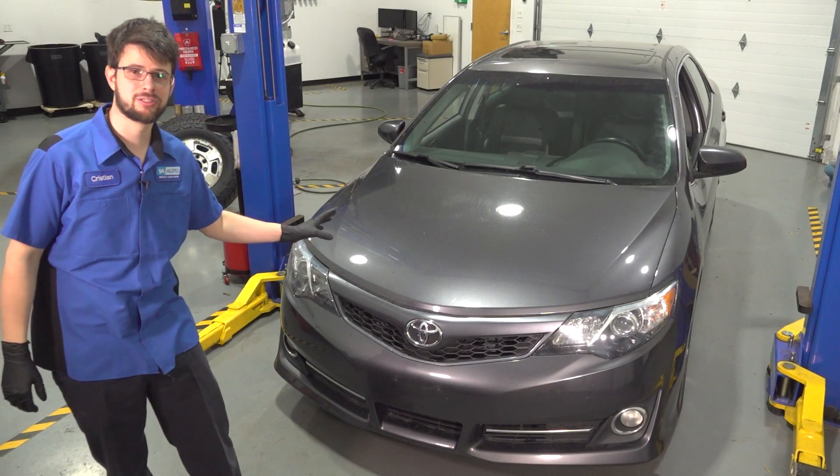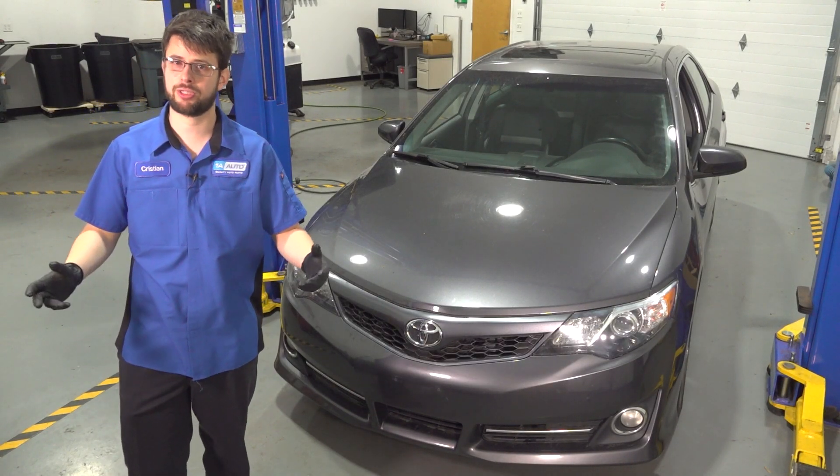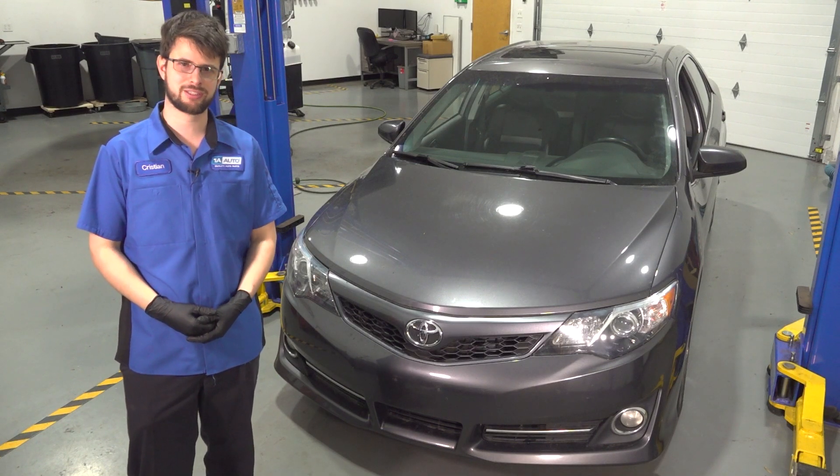In this video, I'm gonna show you how to replace the front ABS sensor on this Toyota Camry. If you need this or any other part for your car, check us out at oneauto.com. Let's get started.